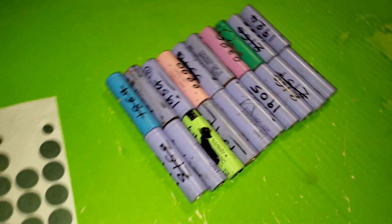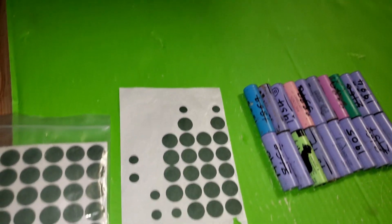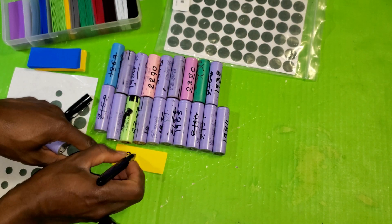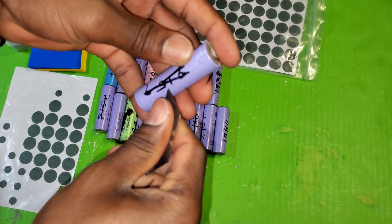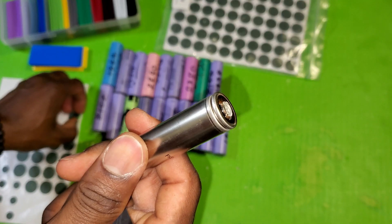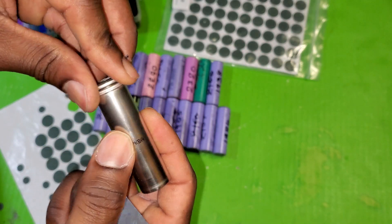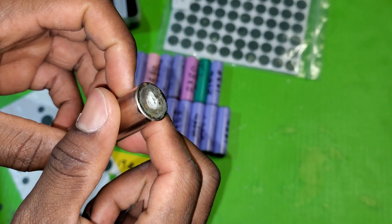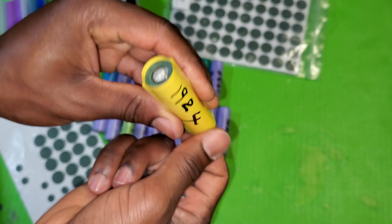The batteries are kind of beat up so I'm going to rewrap them. I have cap protection here and shrink tubes. I mark the battery capacity under the shrink tubing, then use a blade to cut on the side like this. Then I have a bare battery so I use the cap insulation tape. I had soldered these cells before so I'm going to grind the solder off before I weld them, then use the shrink tube like this.